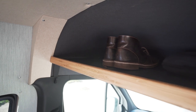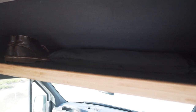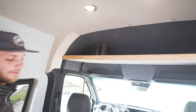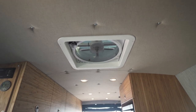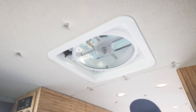Above the driver and passenger seat, we have our overhead shelf. This shelf makes great use of space that would otherwise be totally wasted, and it's a great place to store bulky items like shoes, window covers, or a welcome mat for your van. On the ceiling, we have two-zone dimmable lights and a MaxAir fan for ventilation.